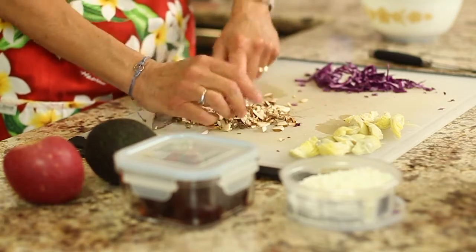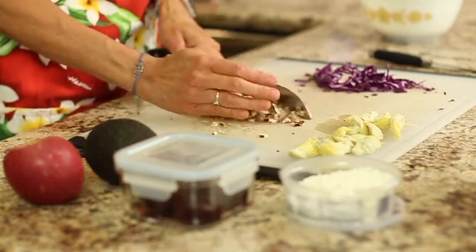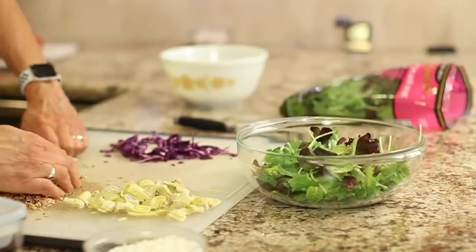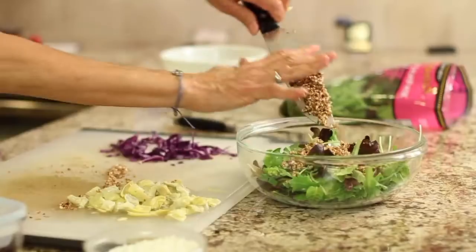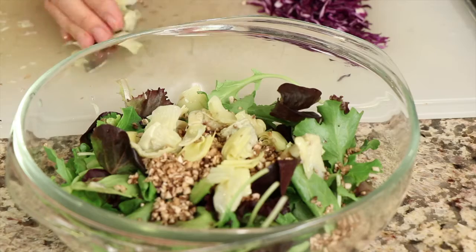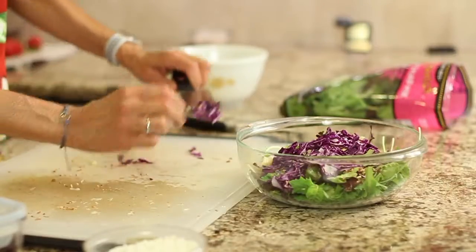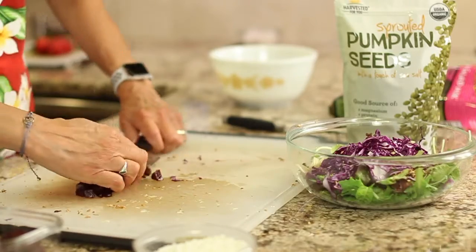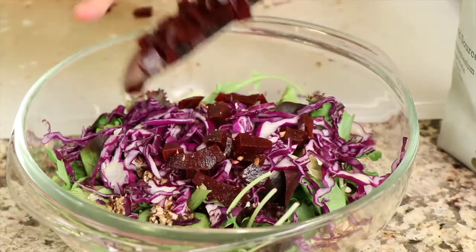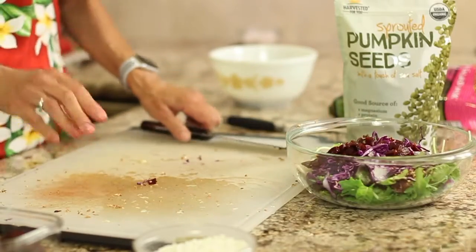I've got some artichoke hearts that I'm going to chop a little bit smaller, and I've got cabbage too. Place some of those greens into a bowl. In go the mushrooms, the artichoke hearts, and the shredded cabbage. I've also got a few chopped beets — just leftovers from my fridge, already cooked. I got these at Trader Joe's; they come pre-packed, so you just take them out, chop them up, and they're good to go.